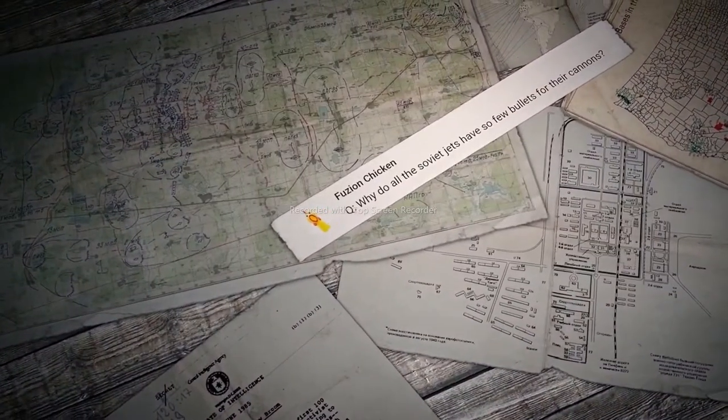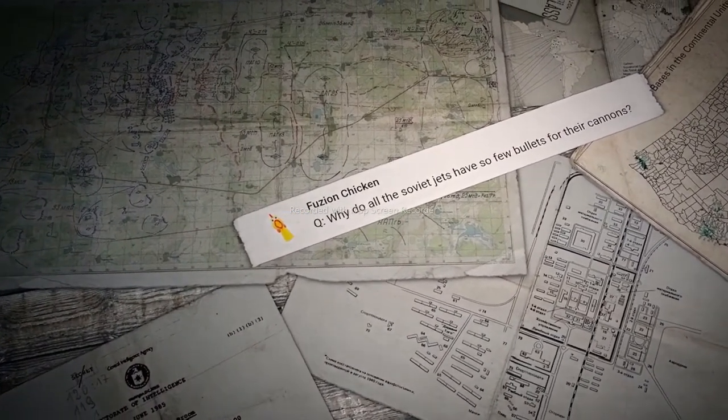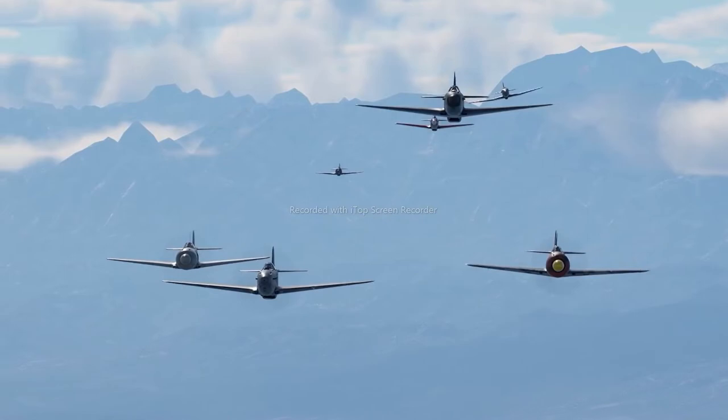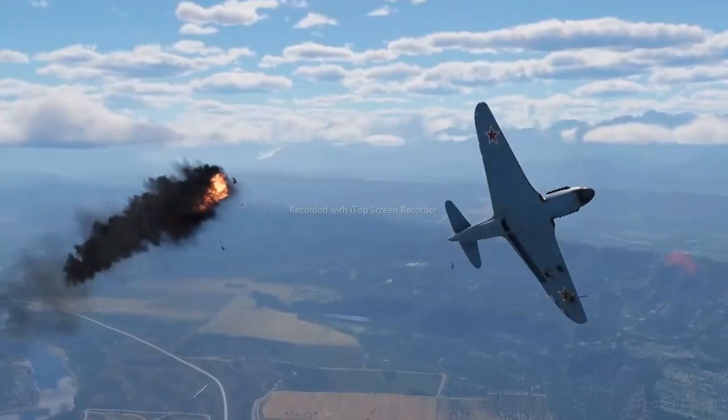The first question was sent by a player called Fusion Chicken: why do all the Soviet jets have so few bullets for their cannons? Your question made us think — why don't we dedicate a whole Pages of History section to it? There's a lot to tell there, so you'll see it in one of our episodes.